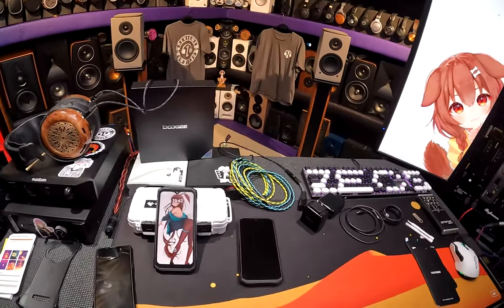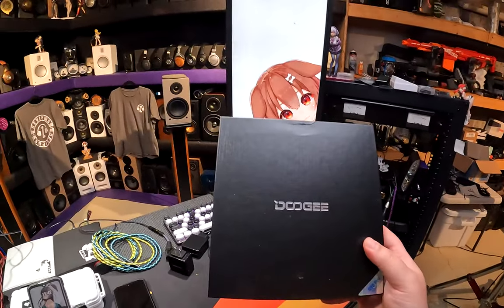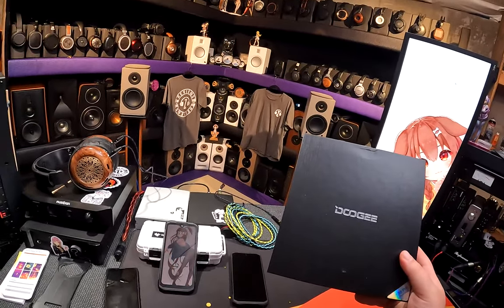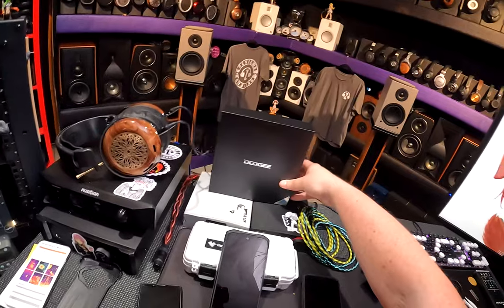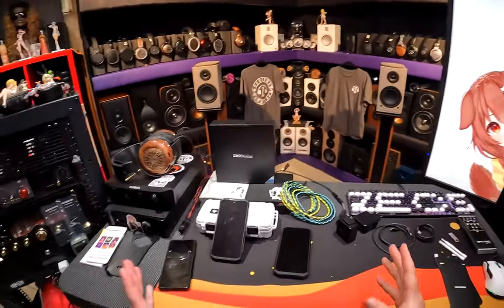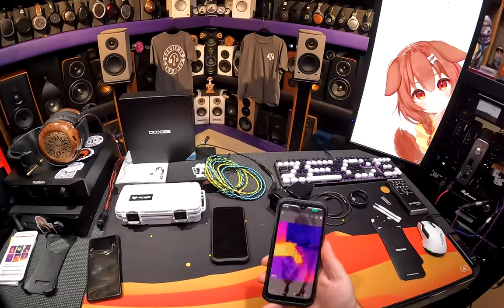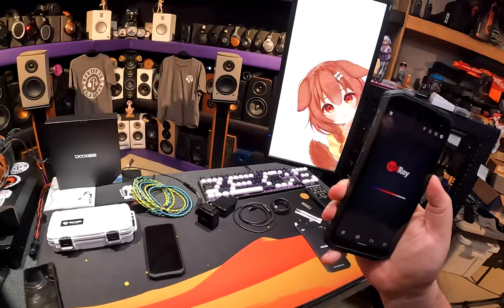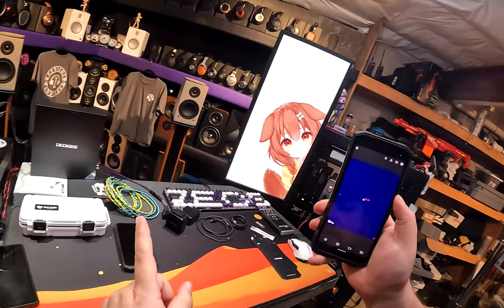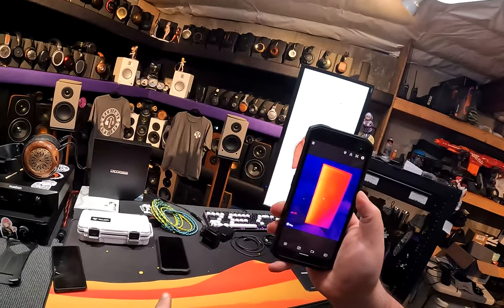A company named Doogie — or Doggie, I don't know, you decide based on wallpaper — it's D-double-O-G-double-E, Doogie. They said they want to send me a phone. I don't usually say yes to phones, but I've got to get you hooked in the first 30 seconds. I'm going to literally turn this one on, unlock it, wait for it to load... thermal camera.